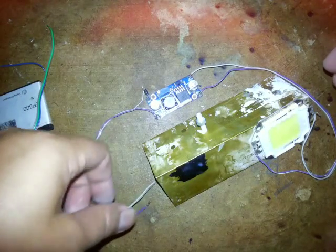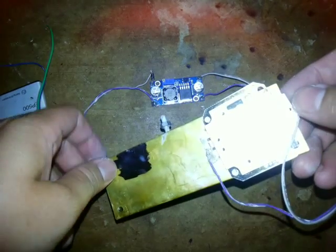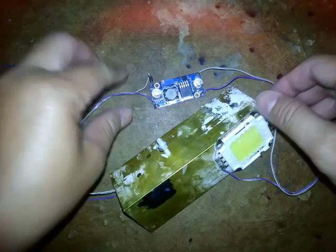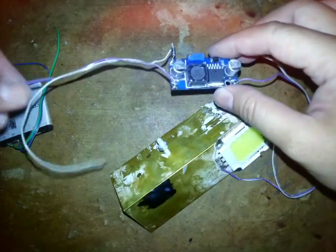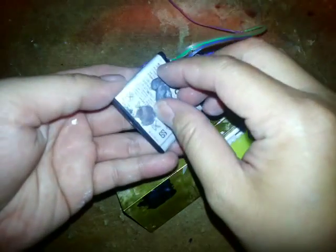I want to try to load a 50 watt high power LED with this driver — the XL6006. I want to try to power it with my lithium battery.